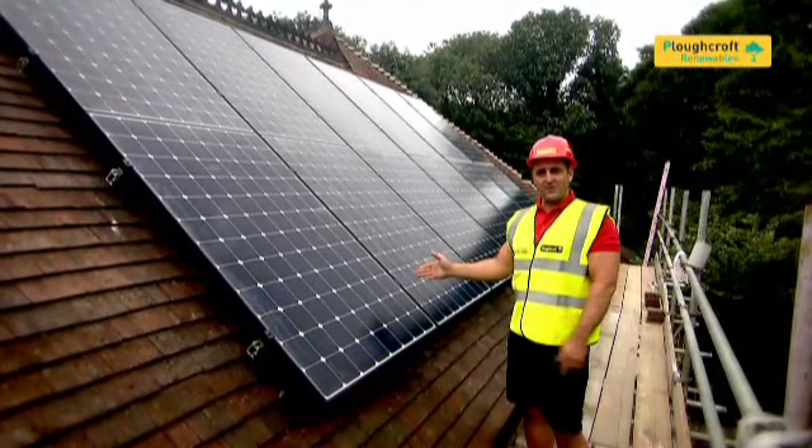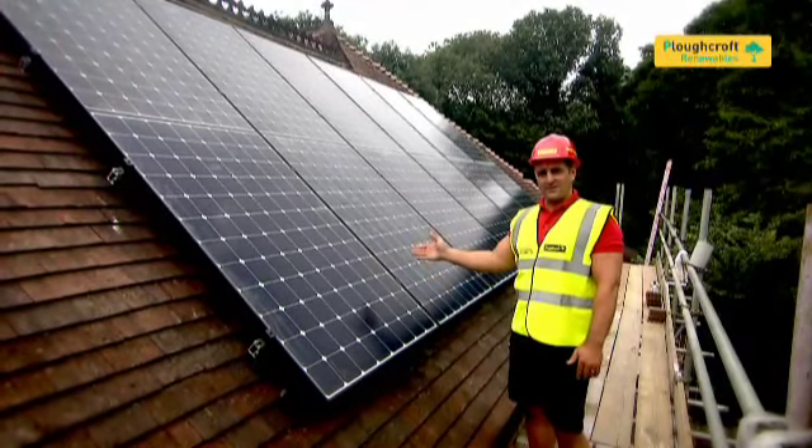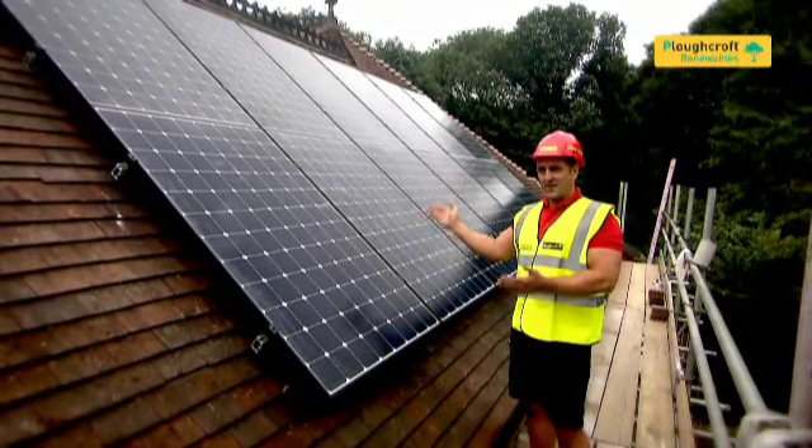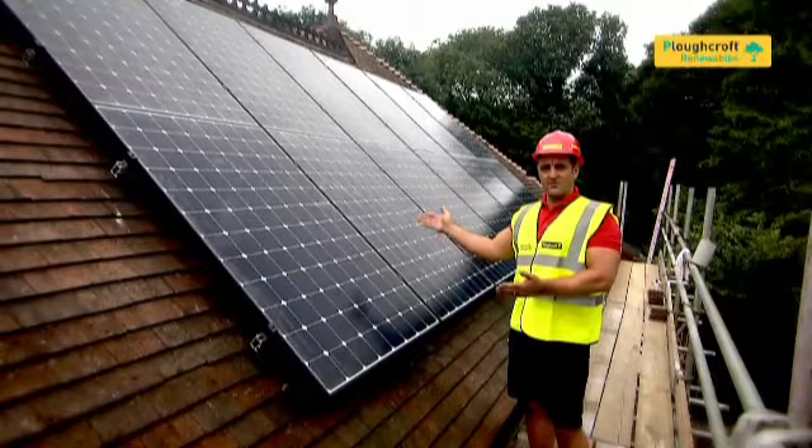This system has just taken us four hours to fit. It's a four kilowatt peak system with 12 panels, as you can see. It's nice and aesthetically pleasing to the eye, and the performance guarantee for these panels is 25 years.